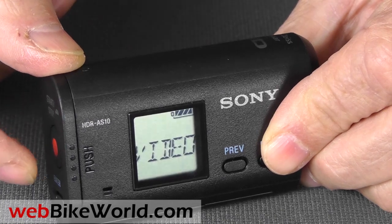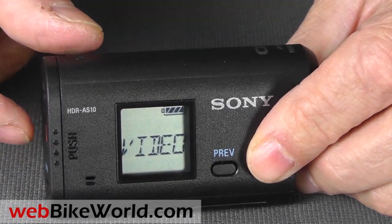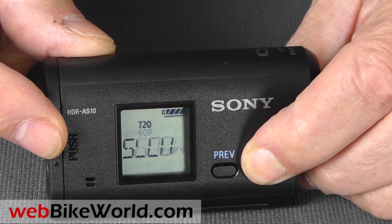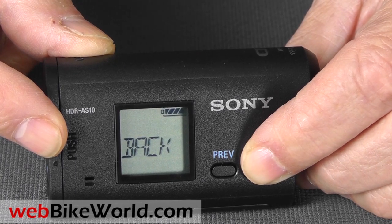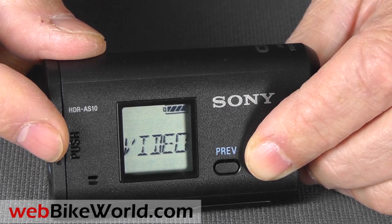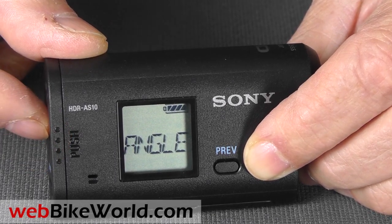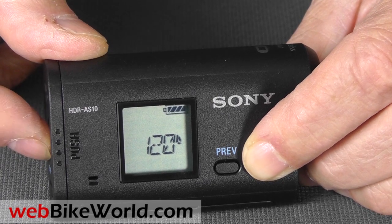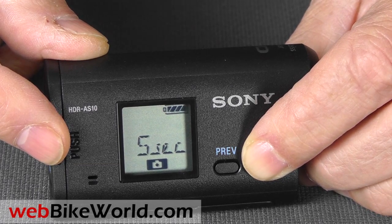Most of the feature changes in the camera are selected through the setup screen. The camera has VGA recording, which nobody's going to use. Standard is 1920 by 1080p at 30 frames per second. It also takes 720 at 30, 60, or 120 frames per second — and that's the coolest feature of this camcorder. Taking video in super slow motion at 120 frames per second is a lot of fun. I'll show you a sample of that later.